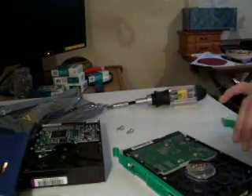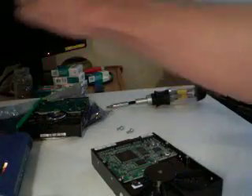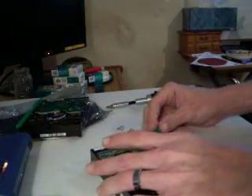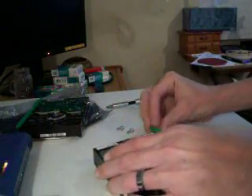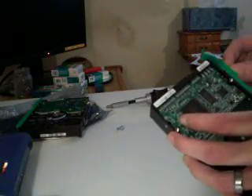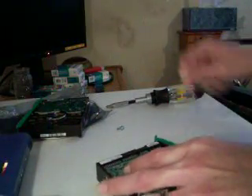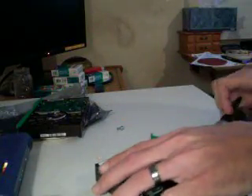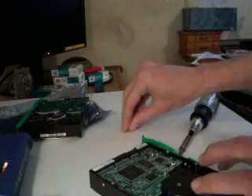You know, when you're working on this, it's good to have a little radio somewhere because you can't listen to your computer music while you're doing this. Now we'll put the screws back in — there are already pre-drilled holes and everything, so it's really easy. It's the same exact thing when you're installing a new CD-ROM, DVD player, whatever it is that you bought.